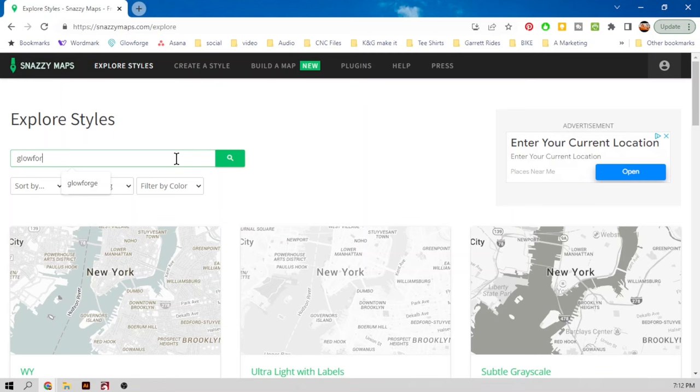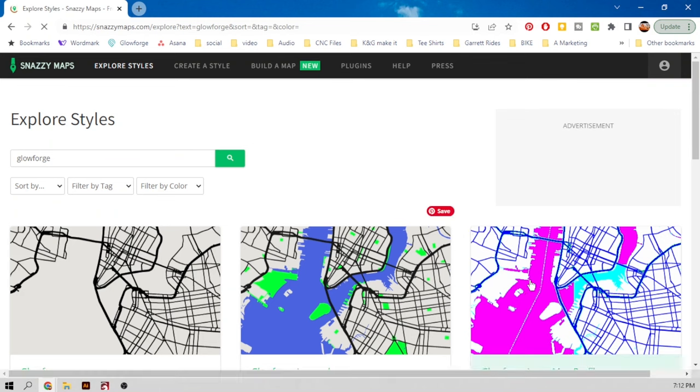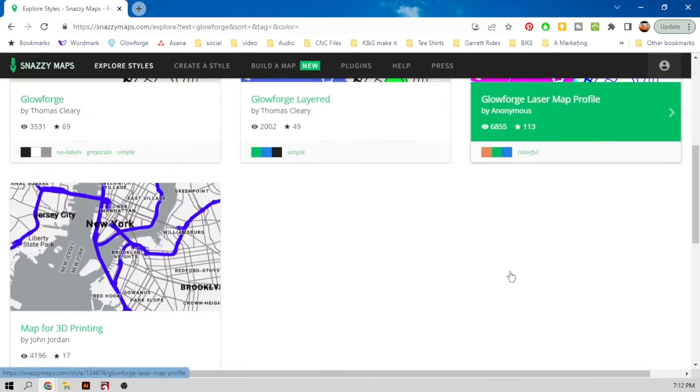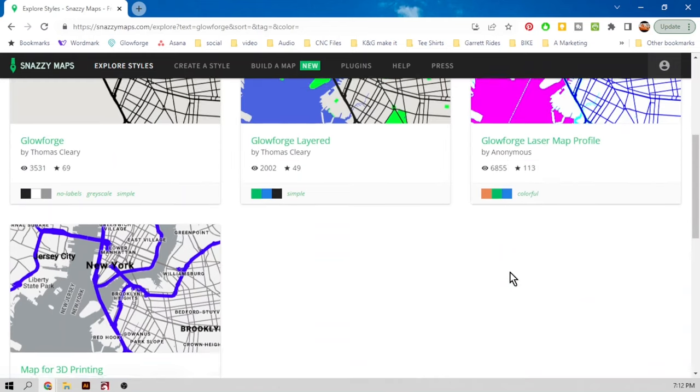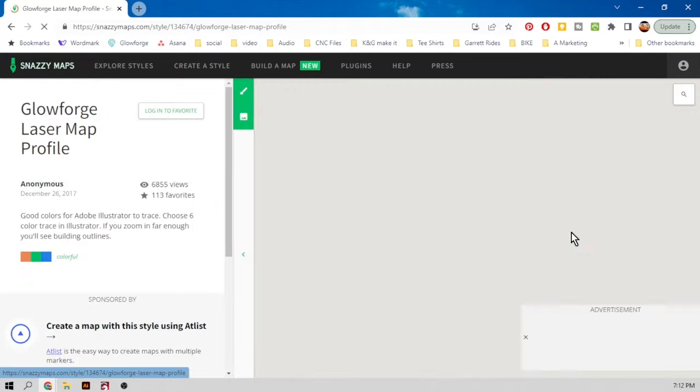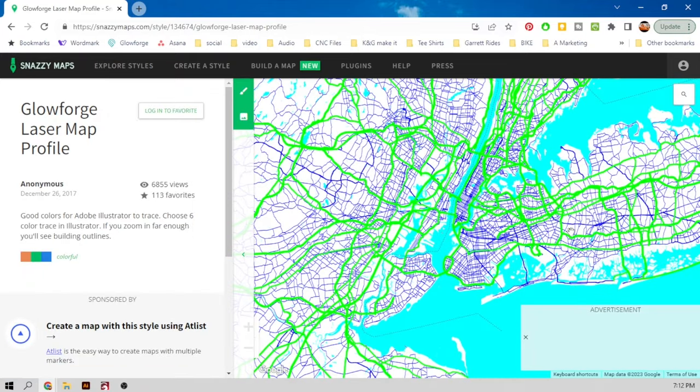I've searched laser and laser names, and the best thing I found is just typing in Glowforge. You'll see it's got a good map here that some anonymous person put together for us. It looks like it's got four or five colors in it, so this is what we're going to start with.